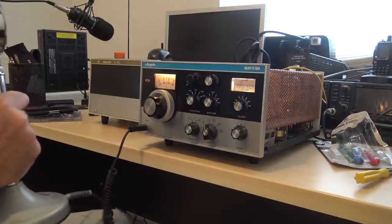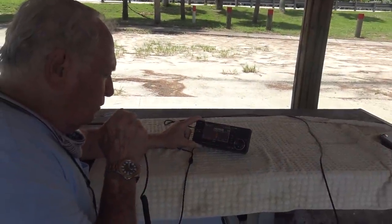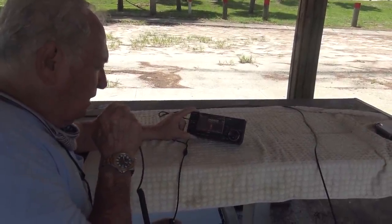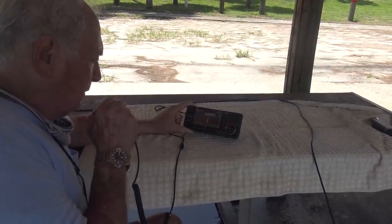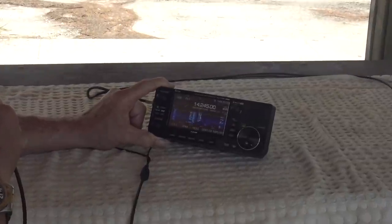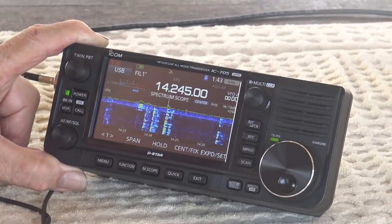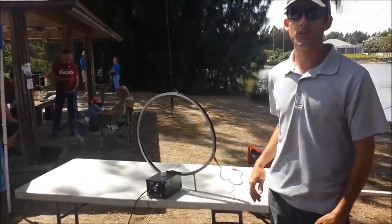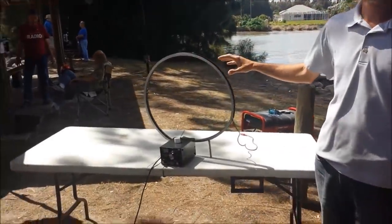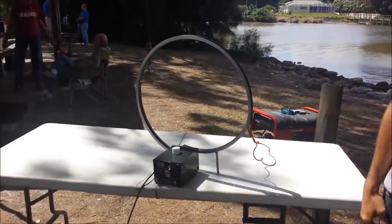Roger, good luck. Seven three. Alpha Bravo Four Alpha Zulu — name is Richard, five watts QRP from Florida. You got it Richard. We use a 26-inch bicycle rim as a 10-meter loop and I gotta tell you, that's impressive.